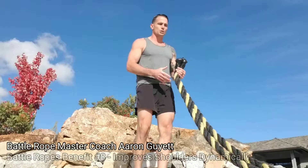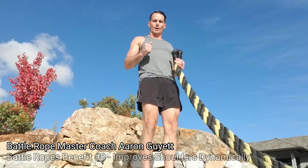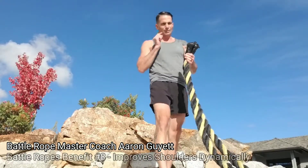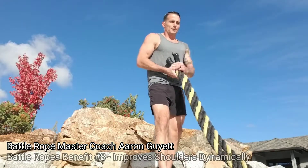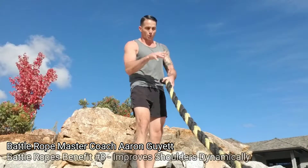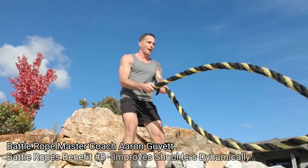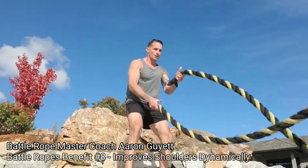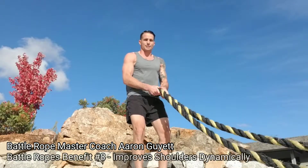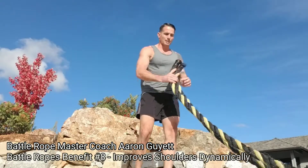I'm not just keeping to one plane of motion, where I'm still using my shoulders but only in a singular line of movement. With the rope, because it can move anywhere, it is so dynamic in its ability to move. Even if we've got perfectly symmetrical waves, we're going to tend to stay in a very similar line — but it's not going to be nearly as fixed as if you're on a machine.